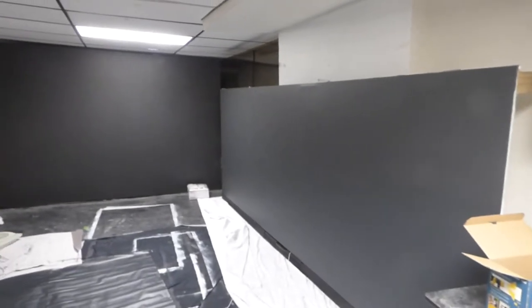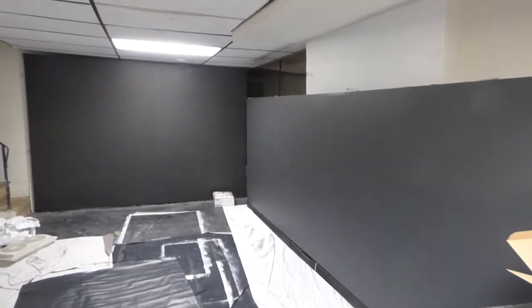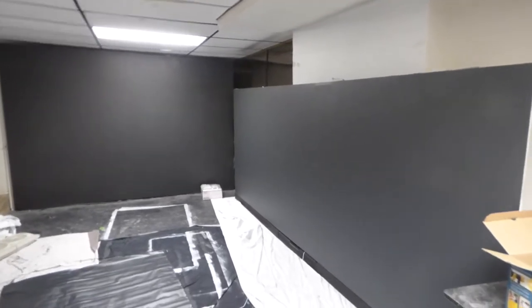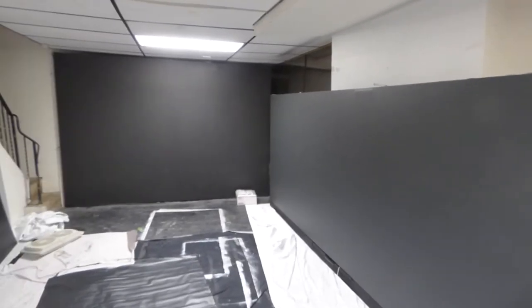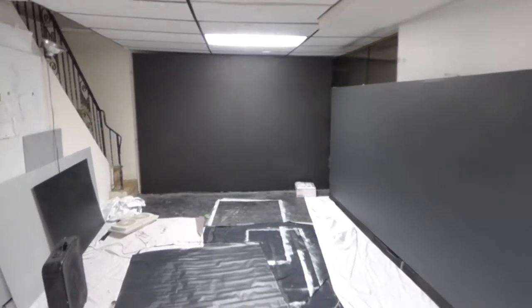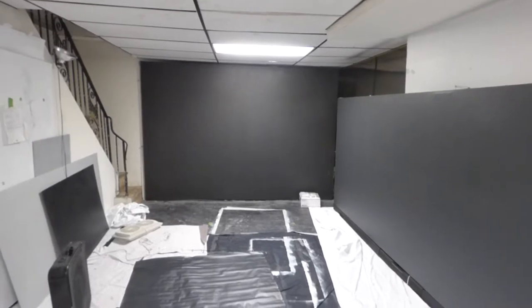We sell these in screen paint packages. For those of you interested in 2.35:1 black screens, we have a projector that comes with them that does 2.35:1. Some come with the sound bar. They do come with the surface and the frame. And for those of you who don't need all that and just want the paint, the paint comes in two-quart and gallon sizes.